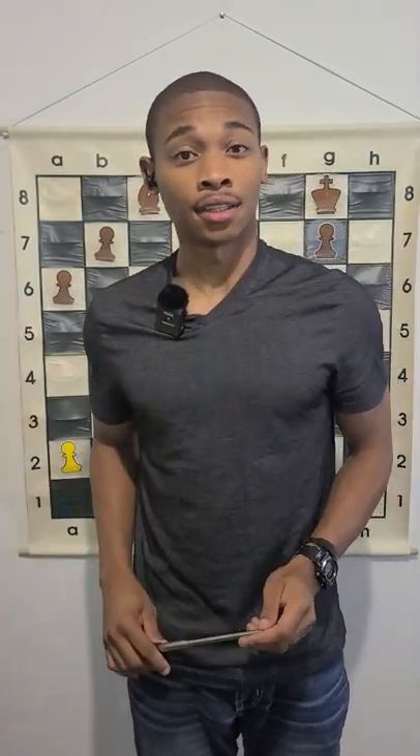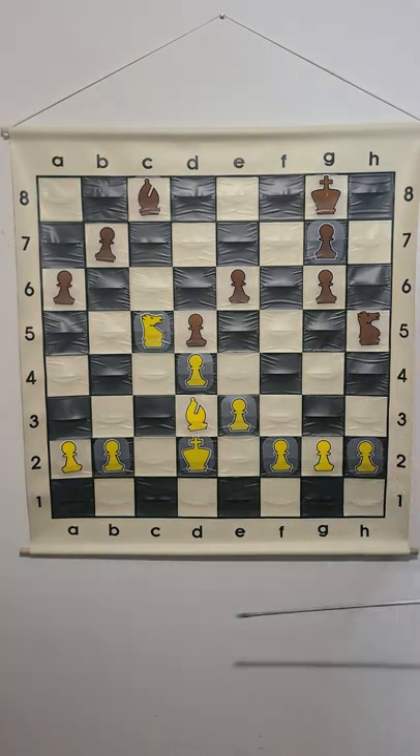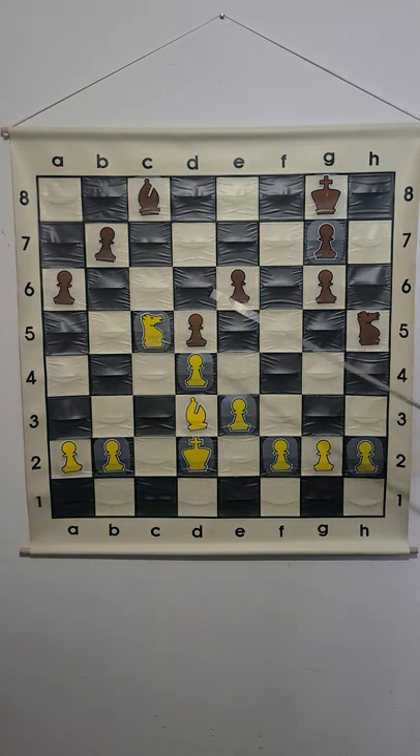What is a good bishop and a bad bishop in chess? I got this position up right now, and we're going to talk about the bishop at d3 and the bishop at c8.